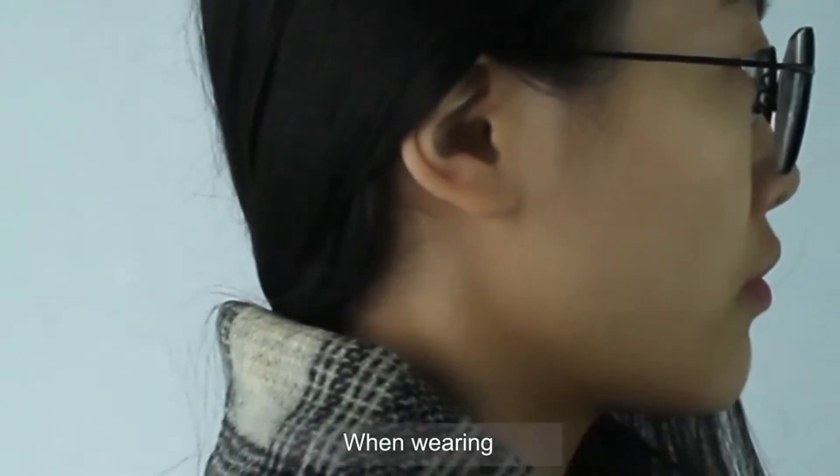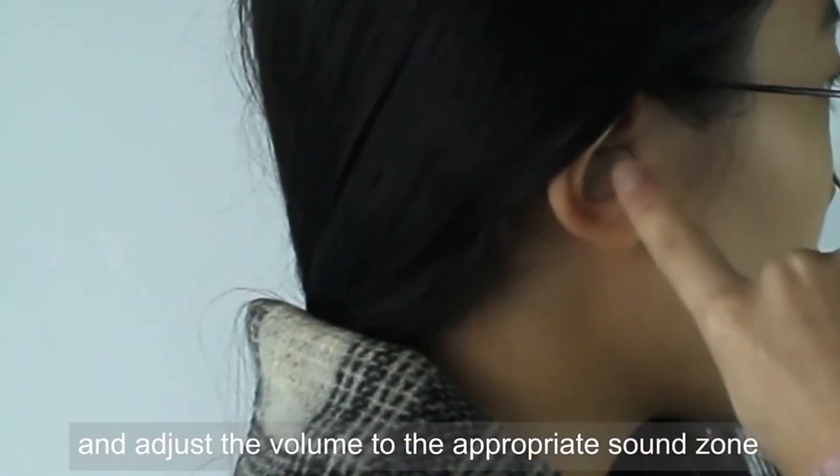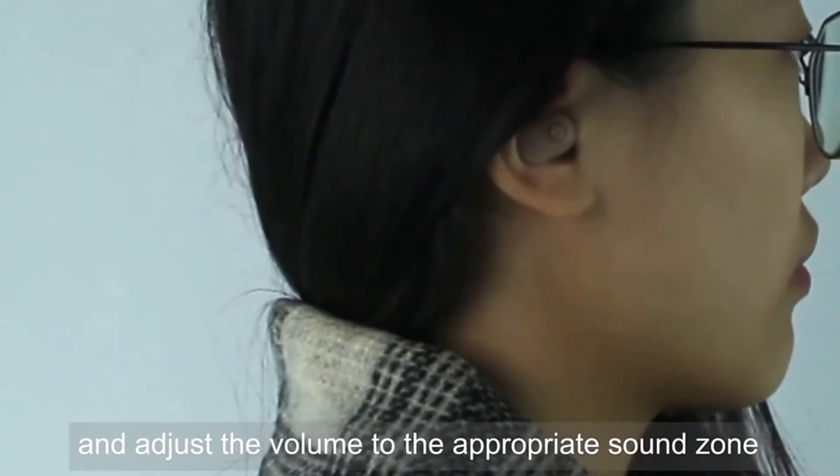When wearing, put the hearing aid into the ear gently, adjust it to a comfortable position, and adjust the volume to the appropriate sound zone.